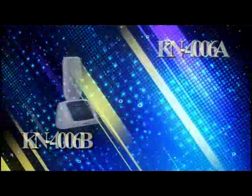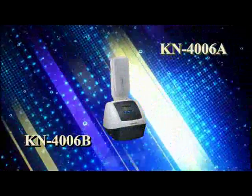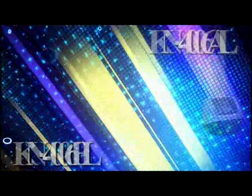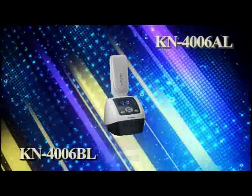This video is only for KN4006. The video can help you correctly use the instrument. The copyright of the video belongs to Kernel, and it is prohibited to copy.